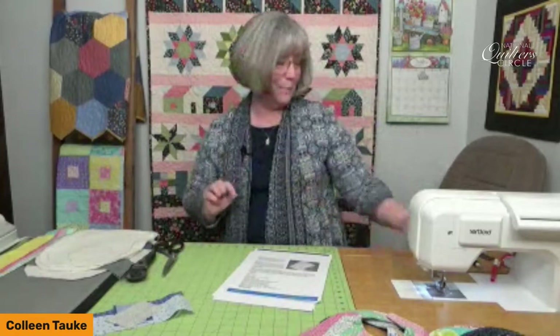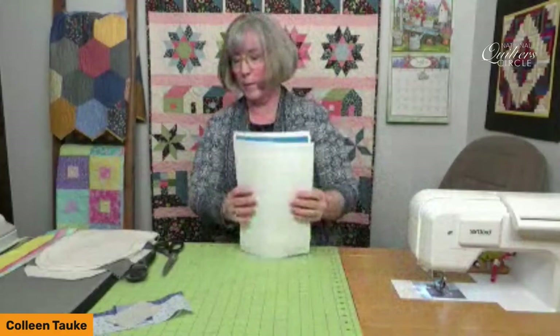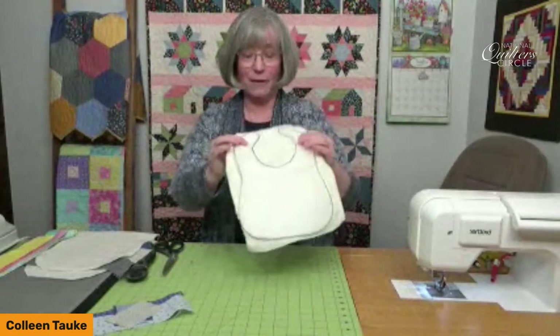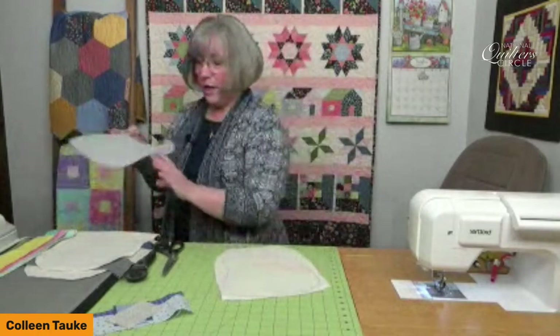You'll also need some neutral-colored thread, a marking pen — either a friction pen or fabric marking pen — something that shows up on your batting. We need some larger scissors and then some thread snips for clipping at one point, so something with a very nice sharp point will be to your advantage. A simple rotary cutter, ruler, and all those necessities like a seam ripper just in case. So we will get into building our bib project — we've got the idea that we're creating the shape on template.